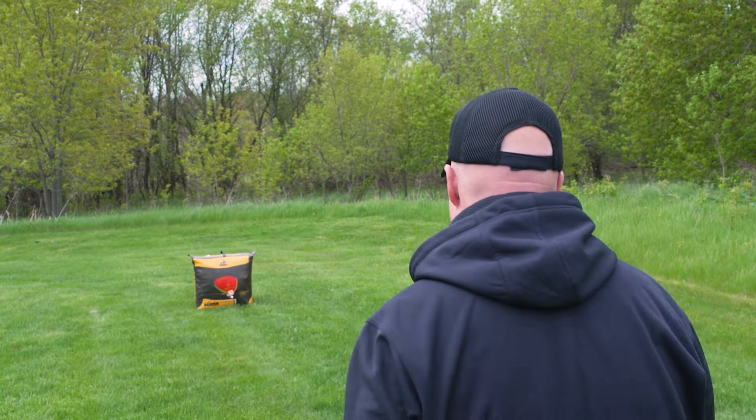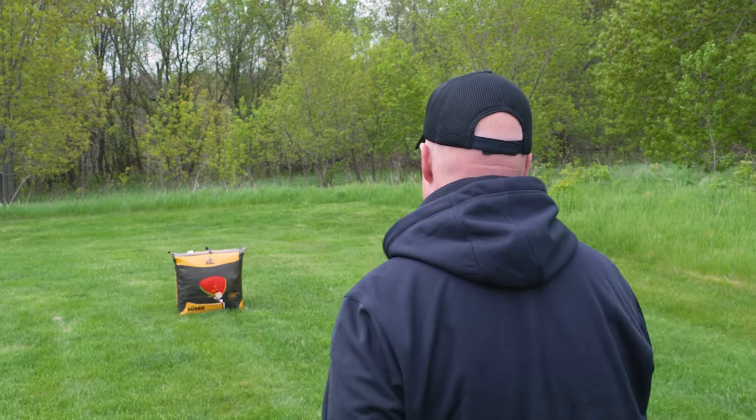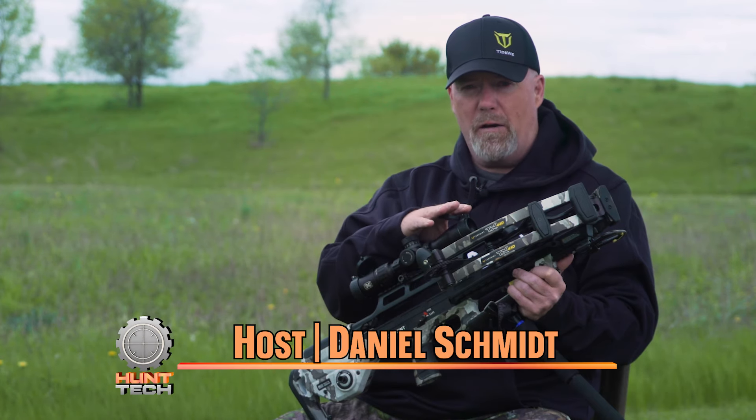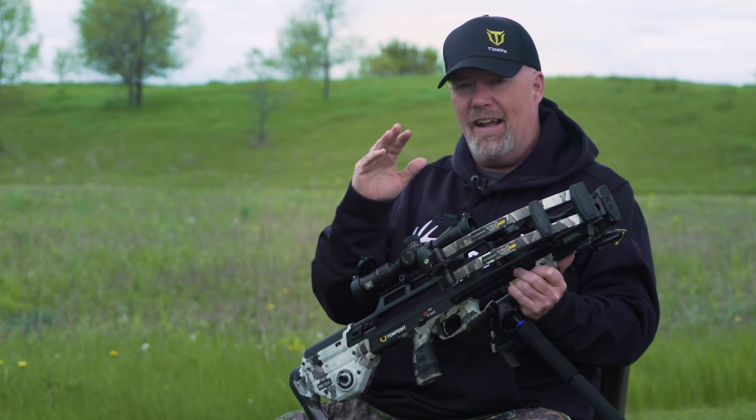Number one, I say start at 40. For me, that is my maximum distance that I want to shoot when I'm hunting — 40 yards with my crossbow. I do the same thing with my bow, but if you're like me, you might have trained yourself to sight in a little bit differently.